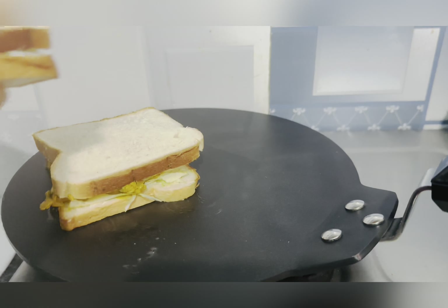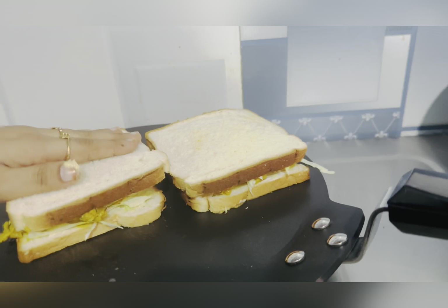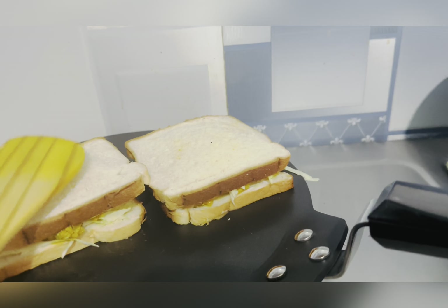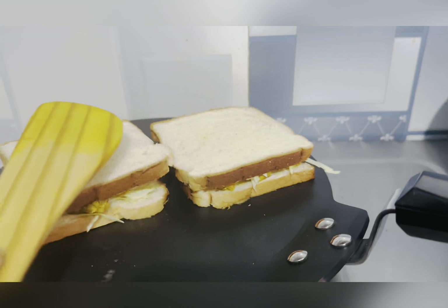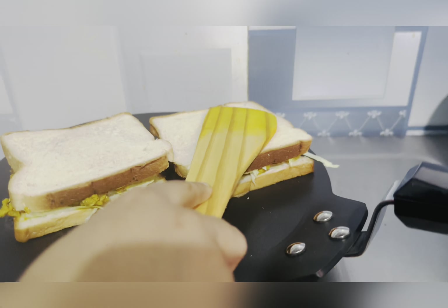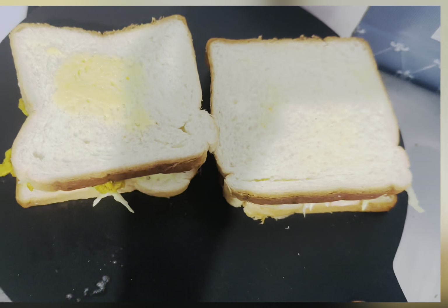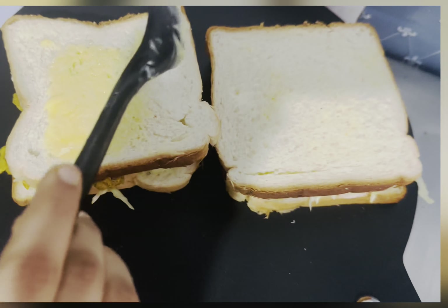In the table, we need to cook it to golden color. Now apply butter on top.